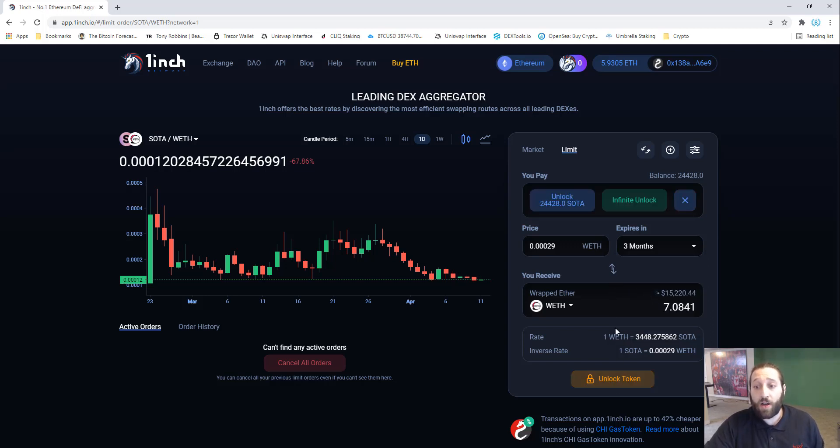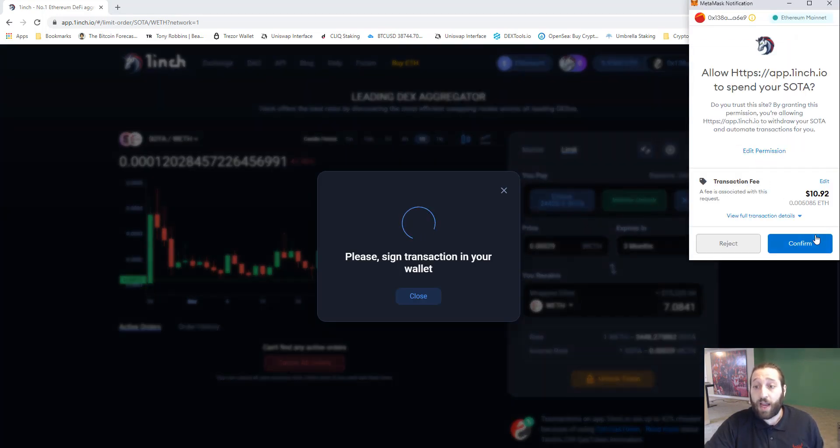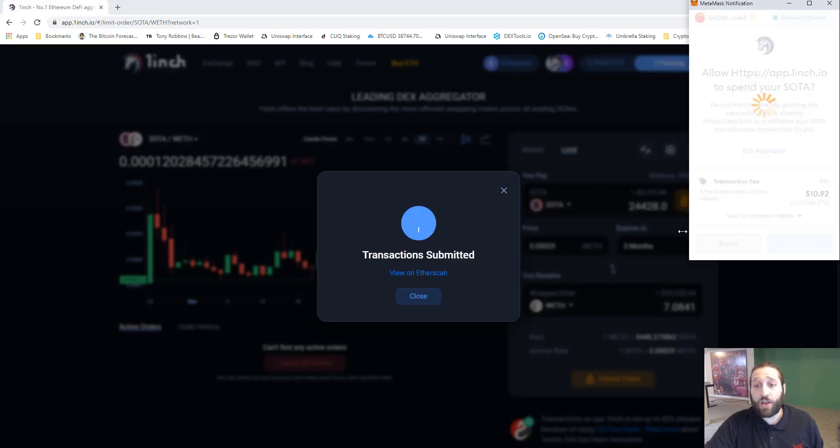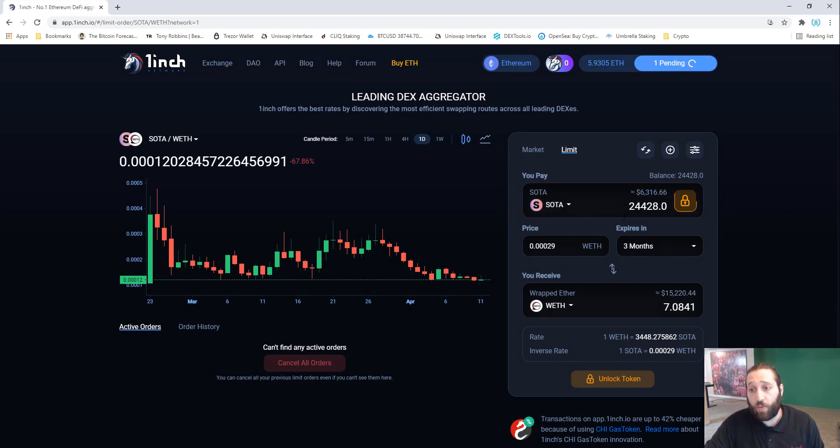We need to unlock the token — unlock the limit spend for SODA. We're going to unlock only the amount we have. You can do unlimited, but you never know if it'll be used maliciously in the future and your funds could be withdrawn without your knowledge. I like to only approve what I'm going to use, so we approve 24,428 SODA to be spent.